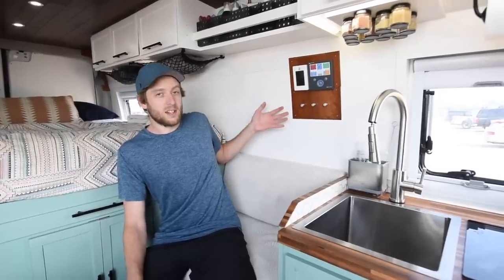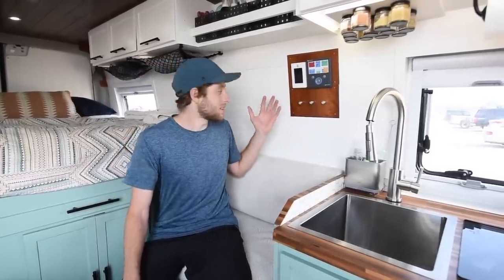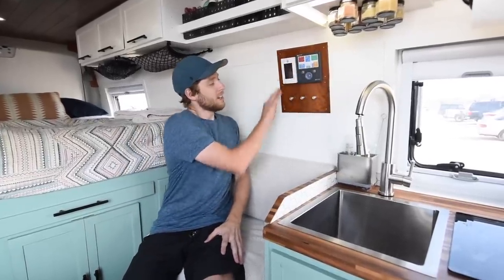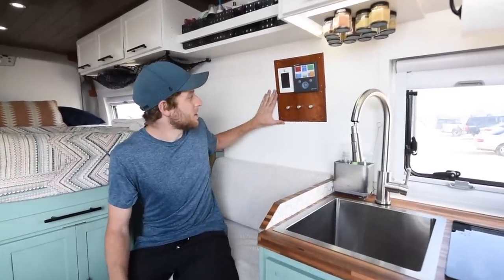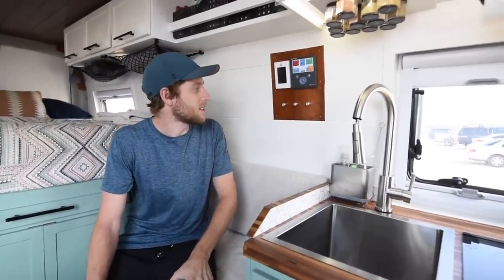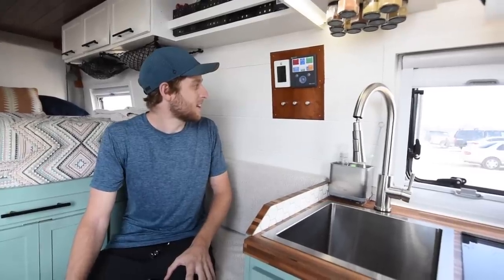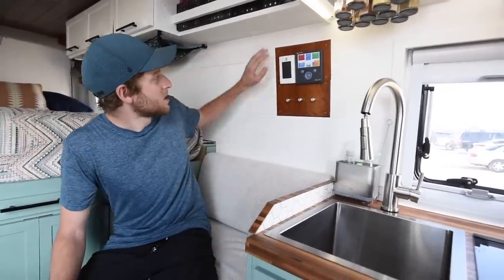Here we have the control center for the van — this is where we control all of our electrical systems and our heating system. This wooden plaque is actually a piece of cherry from a barn from my grandmother's house when she was growing up. That's pretty special to us because my grandmother and grandfather traveled full-time in their RV after they retired. We got the itch from them and grandma is really the person who helped make it all happen for us in the beginning, so it's really special to have this piece.